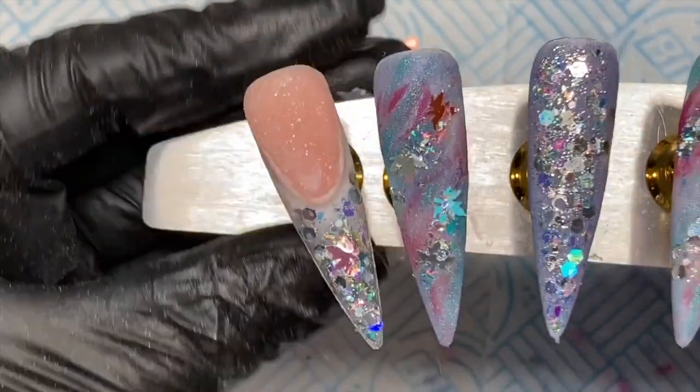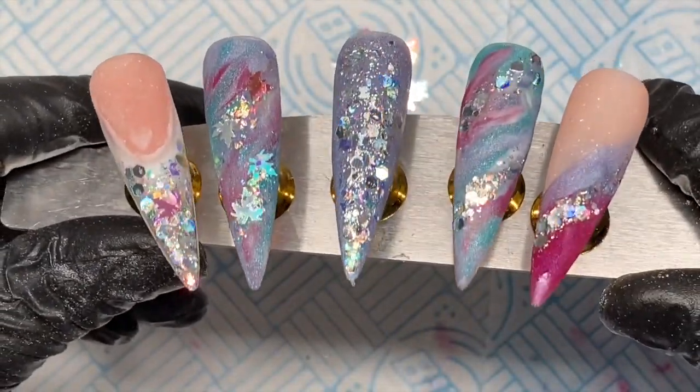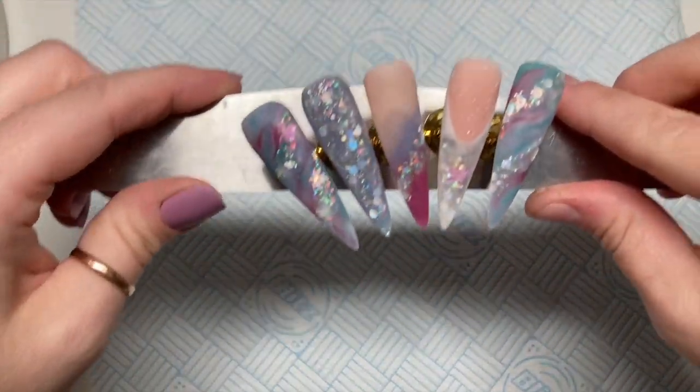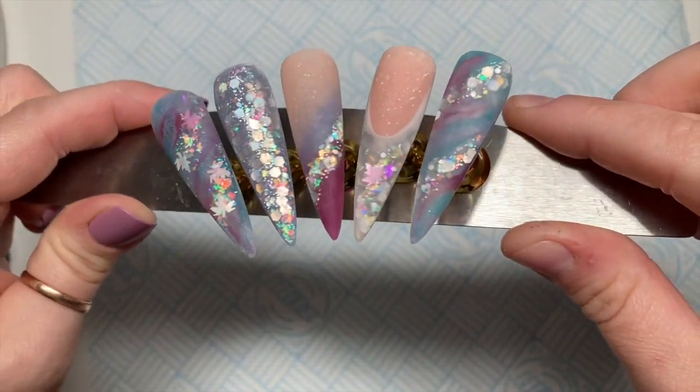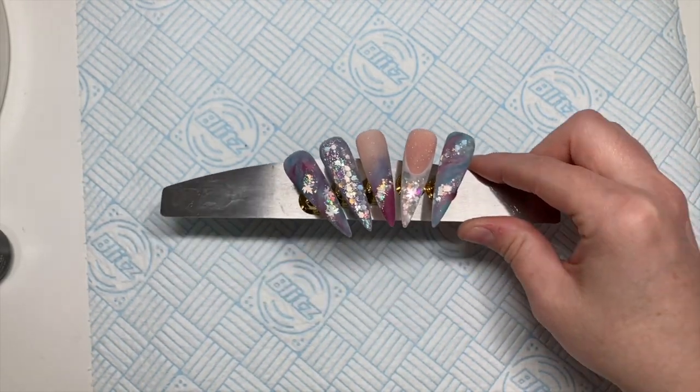That's all the design work done. I'm going to cap them all now in Clear Candy. I filed them and as if by magic — ta-da! Right, so it's top coat time.